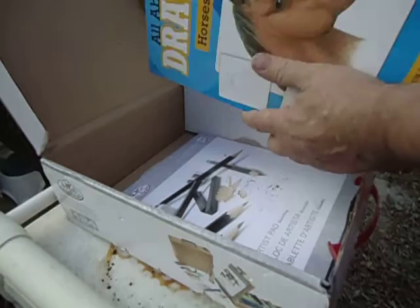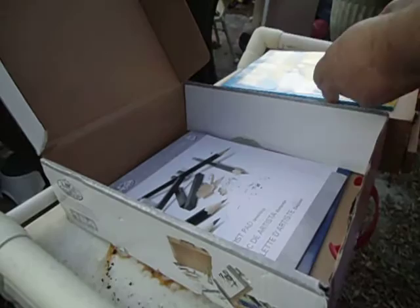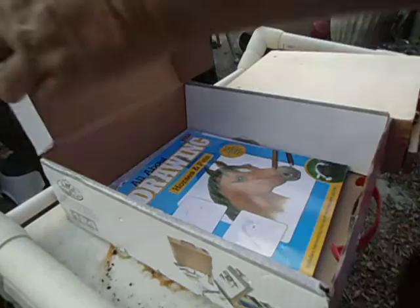Included in the box was this 'All About Drawing Horses and Pets' — a very basic book. And there are two sketch pads. That book is $9.95 by itself.